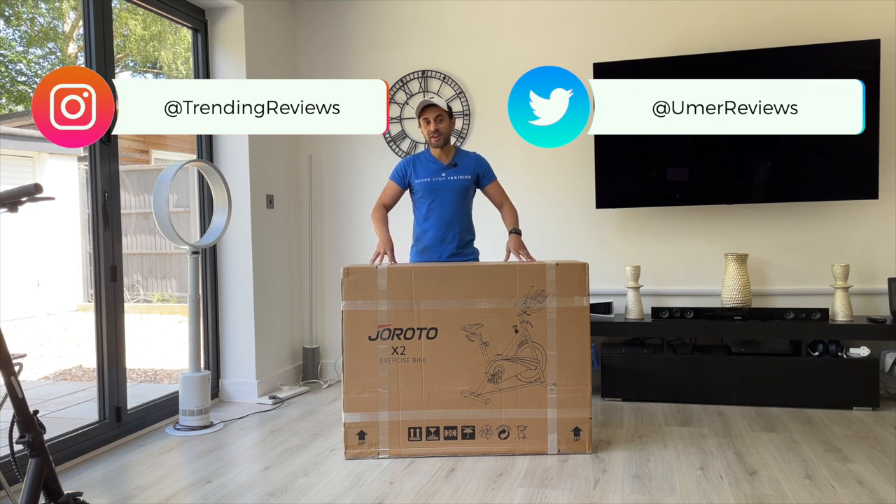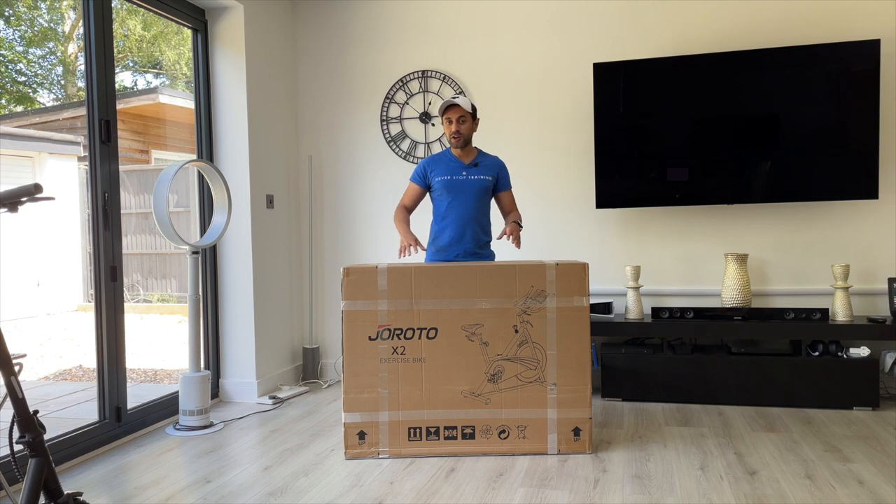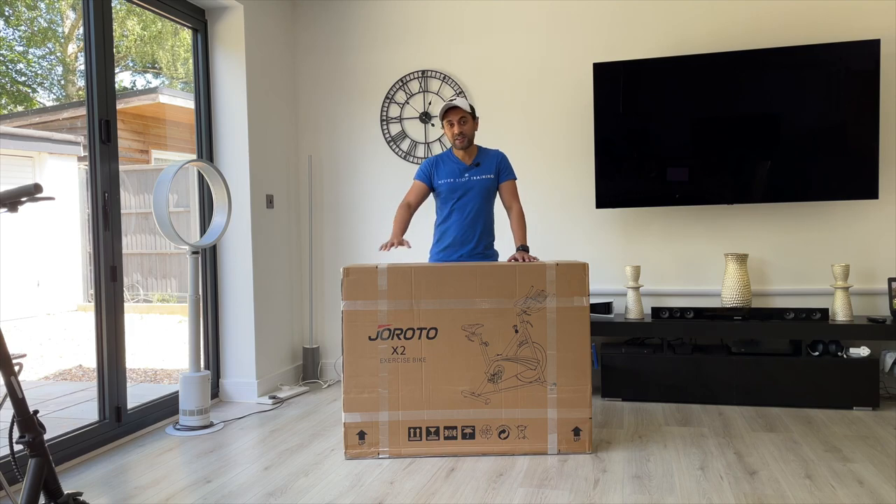This is the Giorotto X2. I'm excited to set this up. Let me go ahead and open this box. I'll run through how I connected everything for the most part. It's already pre-assembled — there are a few things that you just need to put together. It is a little bit heavy so you might need two people, but let's see how this performs because it is super quiet and I'm really excited to try that out. So let's get straight into it.